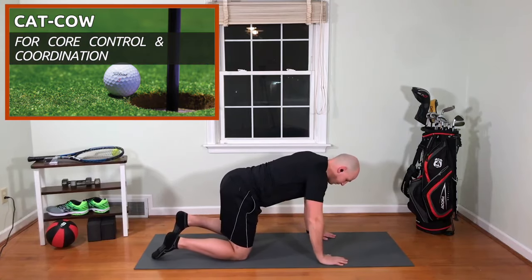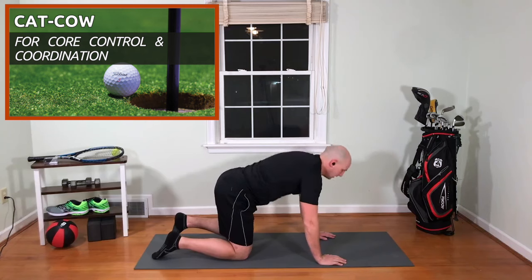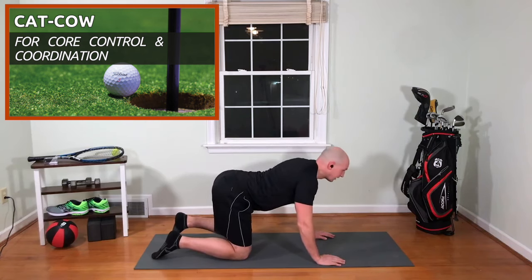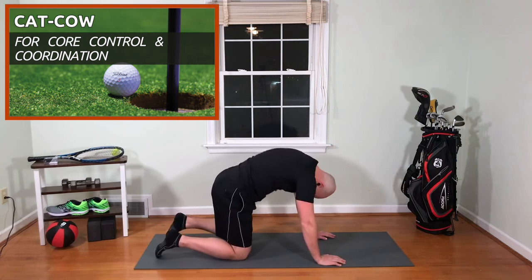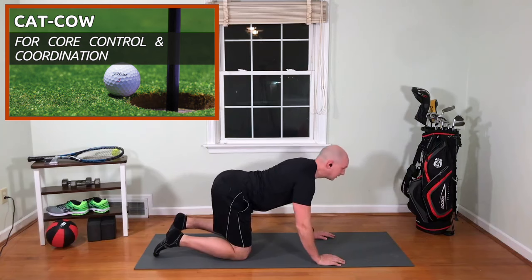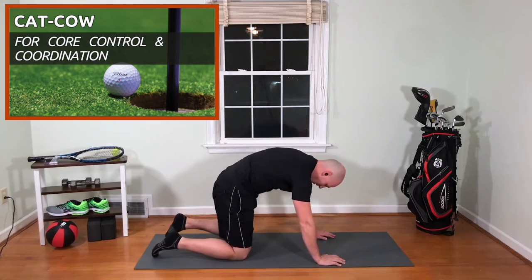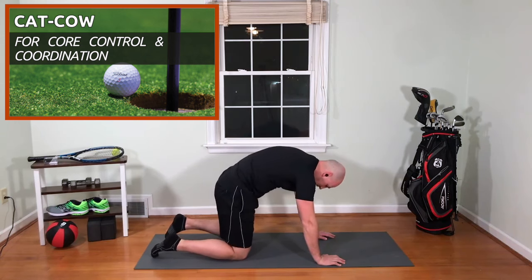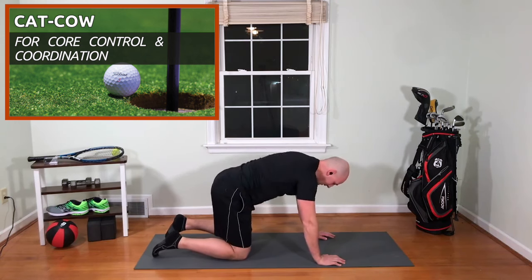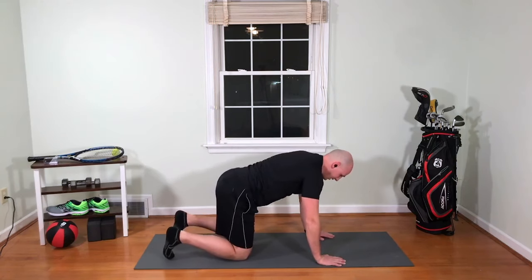To get a little low back and pelvis movement, we're going to arch up towards the ceiling, round and look toward the ground. That's two, three, four, five, six, seven, eight, nine, and ten. Great, now we're going to sit.